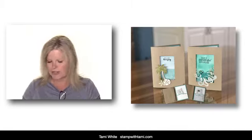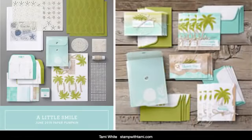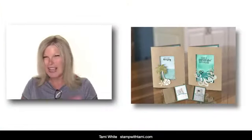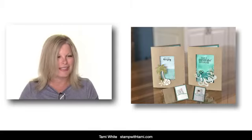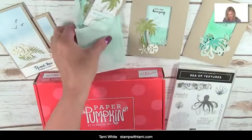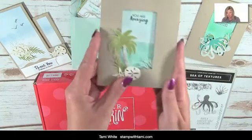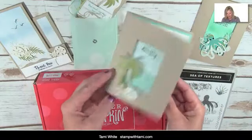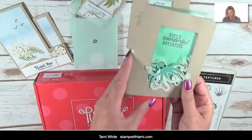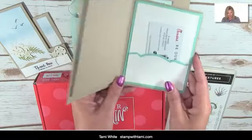Originally I was making this as the alternate for the June Paper Pumpkin. I always do the Paper Pumpkin when it comes in and then do an alternate to it. This is what the actual kit was. This kit has sold out and the refills have sold out, so we can't get it. I didn't want to tease those of you who can't get the kit, so I'm also making an alternate to the alternate — using the Sea of Textures. These are what came in the kit. This was my alternate: I made them into a full-size card with a gift card envelope inside, and then we're going to make this one today — the alternate to the alternate. So adorable, right?